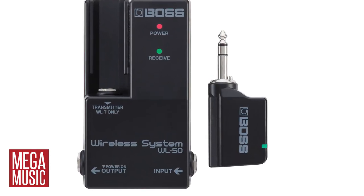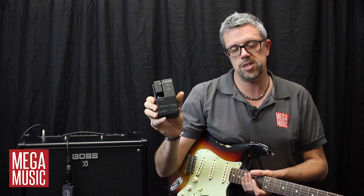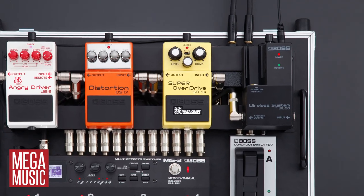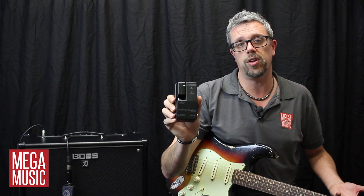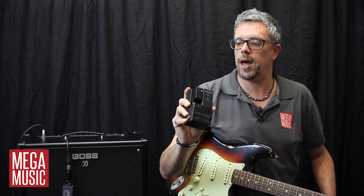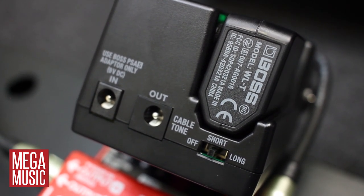The second great new product we're talking about today is the BOSS WL50 Wireless Transmitter System. Like the WL20, this one features the same great features, with the convenience that it fits really easily onto your pedal board as well. You can power this either via a 9V adapter or via two AA batteries, which is really cool. There's also a cable switch on here which will simulate either a long or a short cable, or you can have it completely off.